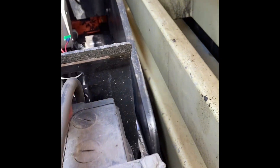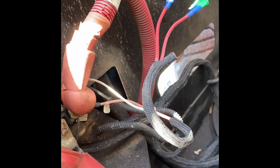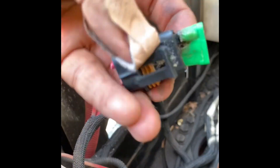One thing we can check is the 30-amp fuse behind the battery. The 30-amp fuse will be located behind the battery by the main contactor. I already cut that off the fuse holder — it's actually right here.